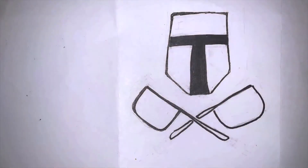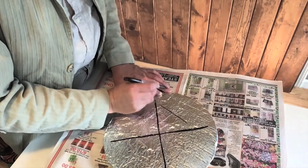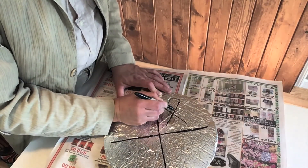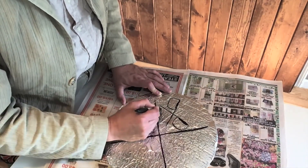In the first section, we're all going to make the Tin Pan Knight logo, which is cross pans and a bucket helmet. Even though we're all different, we all come together to make the Order of the Tin Pan Knights — we're all in this together.